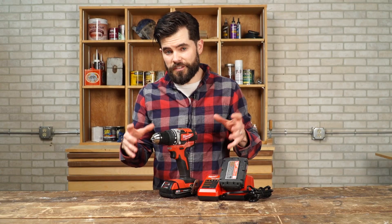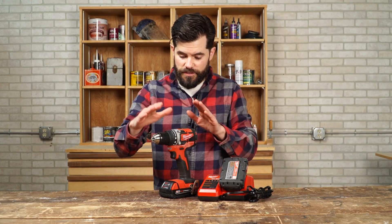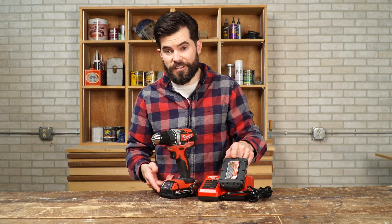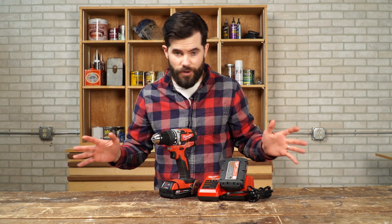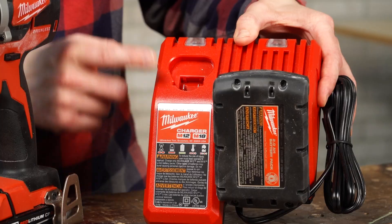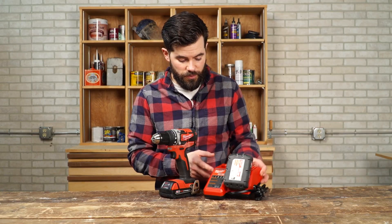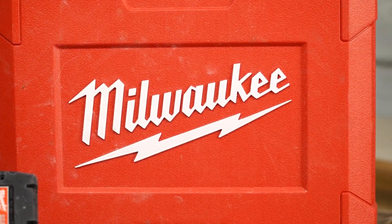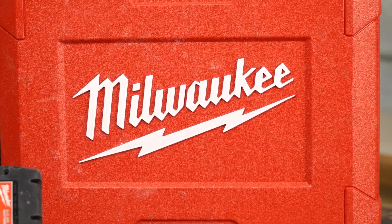This compact drill comes as part of a kit with the tool. You've got two 2-amp-hour batteries — they're the red lithium batteries by Milwaukee. You know what you're getting when you're buying Milwaukee batteries, and a charger which also charges the 12-volt batteries Milwaukee makes as well. All of that comes in a really nice hard case, making it a really good value.